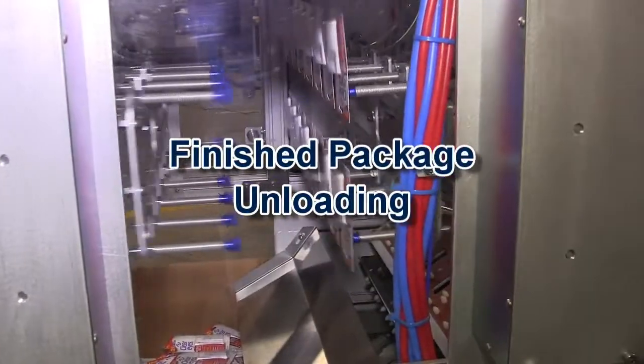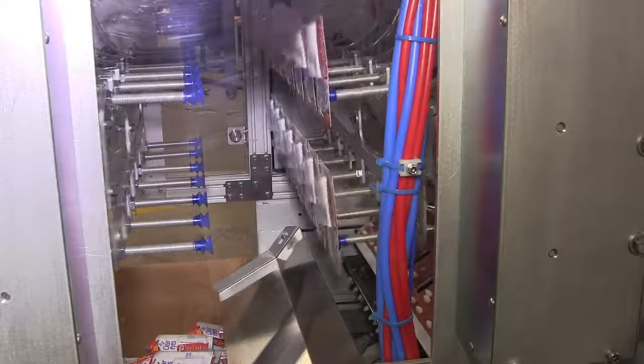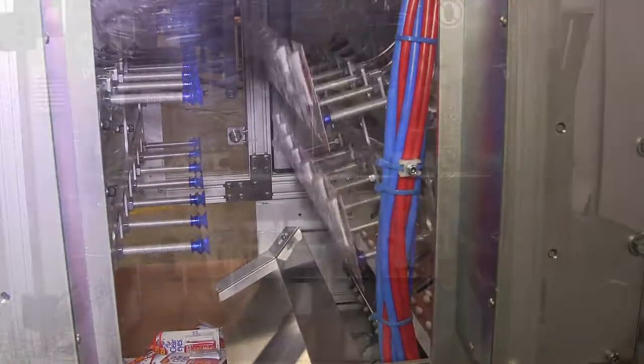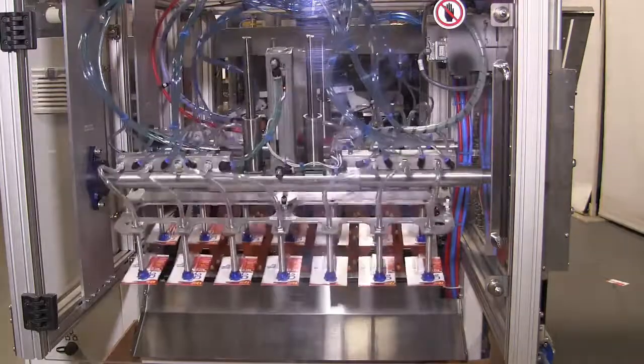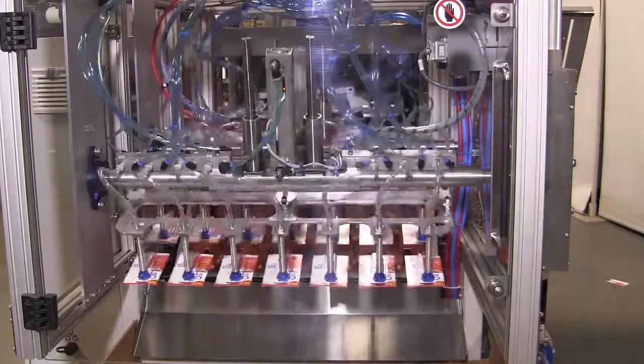At the unload end is a gravity drop in the sealing fixtures. Shown here is an optional pick-and-place unit with defective package reject and package flip-over, to be placed product side up on a customer-supplied conveyor.